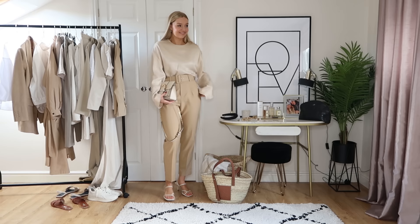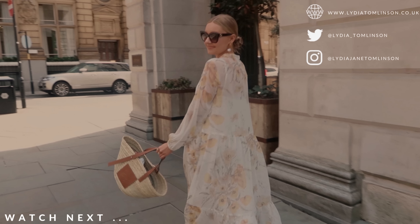Thank you for watching my neutral styling video — I hope you've enjoyed it. I got so much positive feedback from the last similar one I did, so I thought I'd do it again. Don't forget to hit that subscribe button and I will see you in the next one!